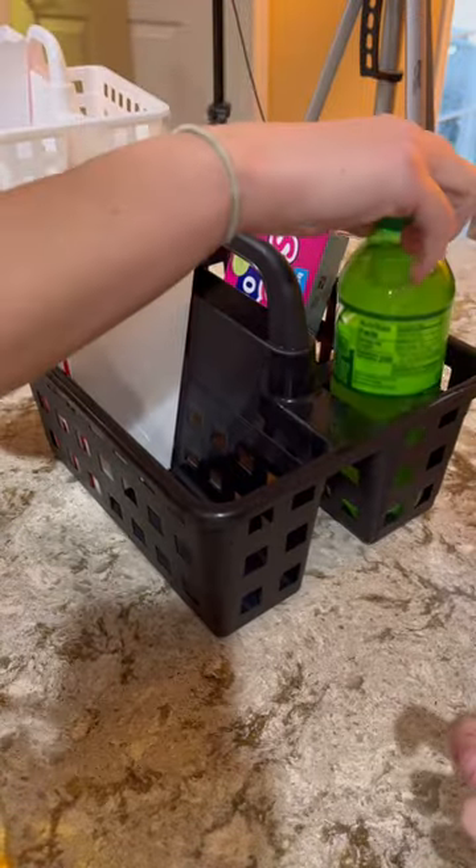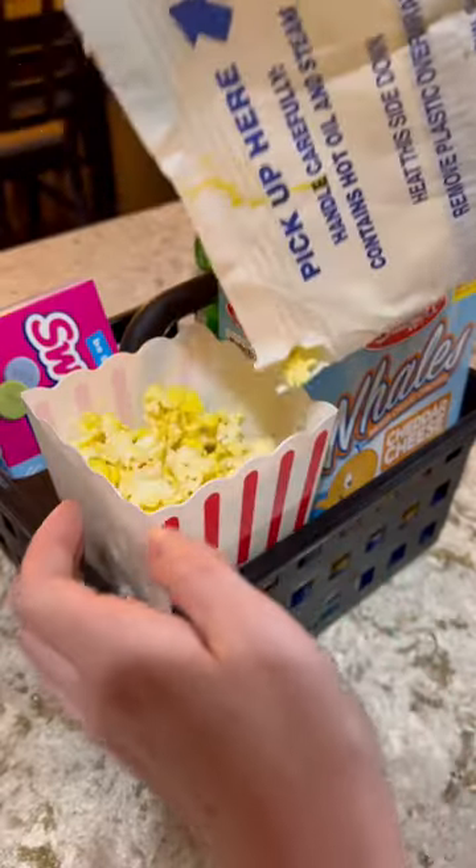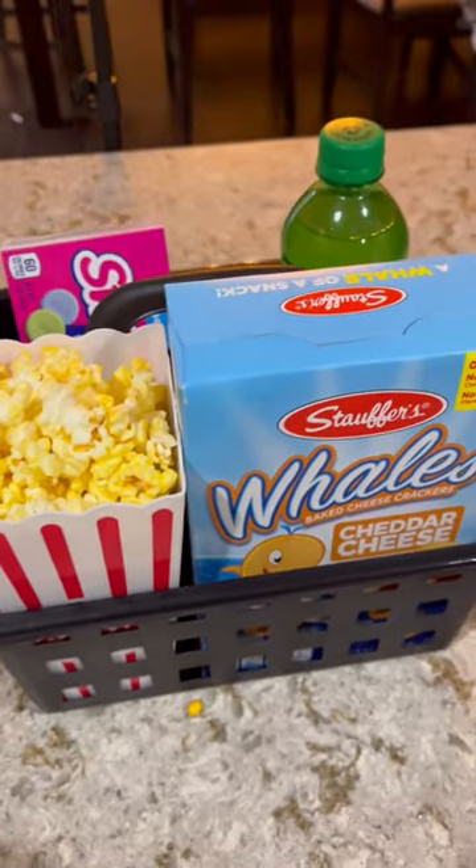Then just go home and assemble your caddies — it's just like getting a combo at the movie theater, except a lot cheaper to do it at home. Just don't forget some microwave popcorn and you've got a perfect family movie night on a budget.